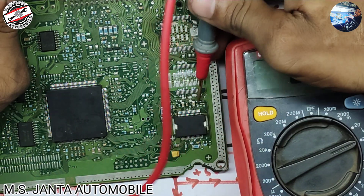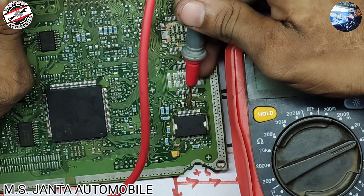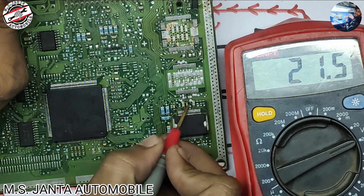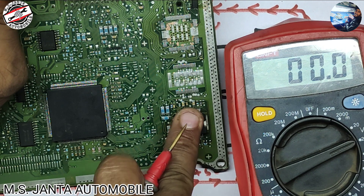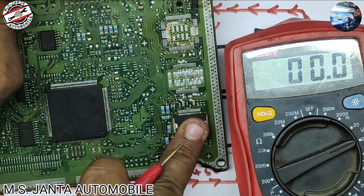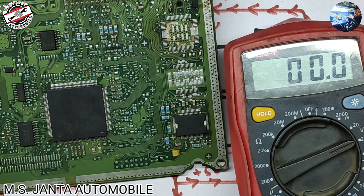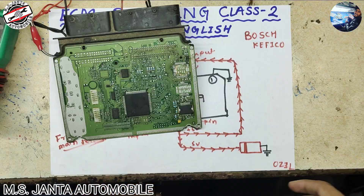Counting from pin number 1, 2, 3, 4, 5, 6, 7, 8, 9, 10, 11, and 12 — here is the capacitor. You can see there is 21 volt, which means this power IC is okay and in good condition. This is the procedure — how it works and how to diagnose the power supply IC of the ECM. I hope you enjoyed the video and got knowledge from it.